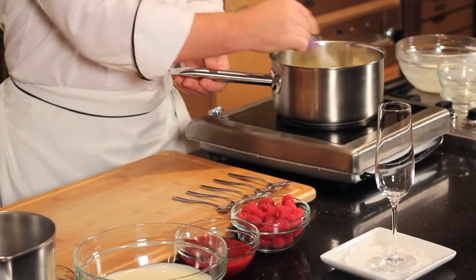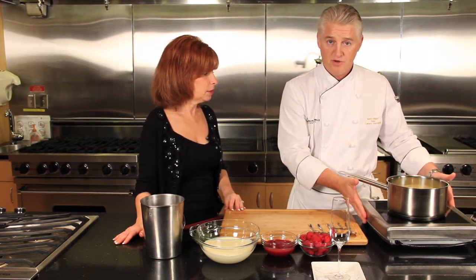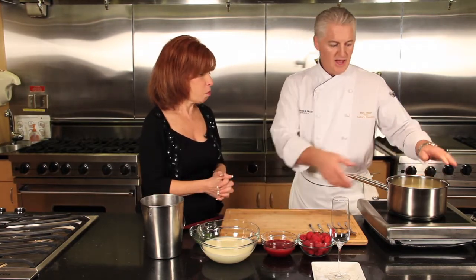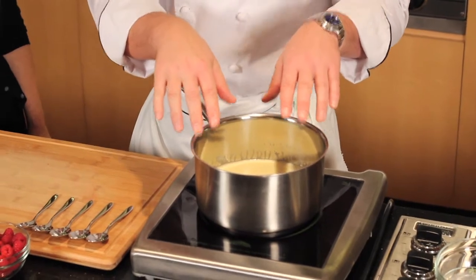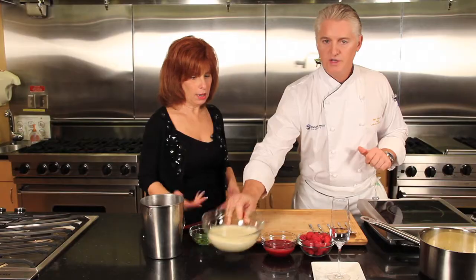It turns basically into a mousse — almost like a curd, but it's not quite as thick as a curd. Once it's boiled for five minutes, take it off the heat. We're using an induction burner here, which is great — as soon as you turn it off, there's no more heat at all. So we leave the pan on: it's been boiled for five minutes, we've added the lemon juice, lemon zest, and sugar. Just allow that to cool.